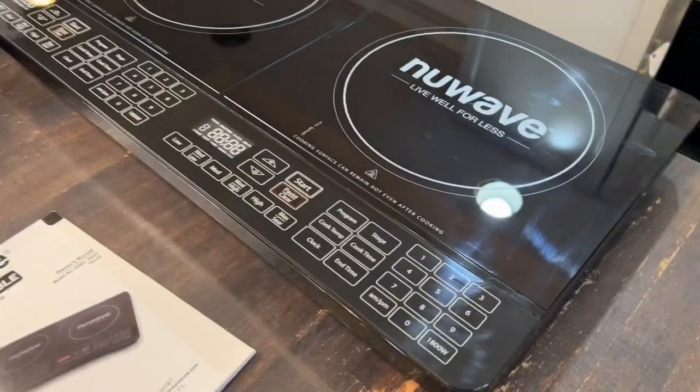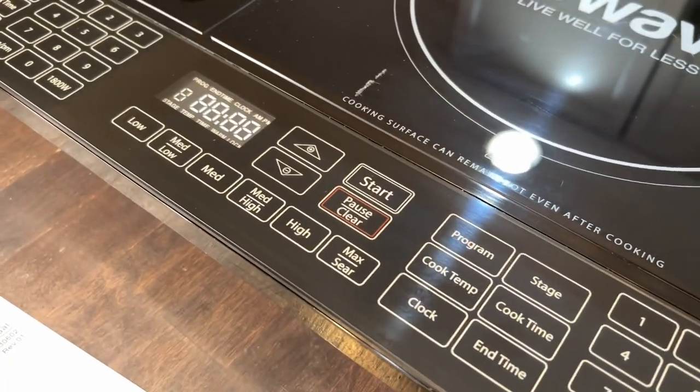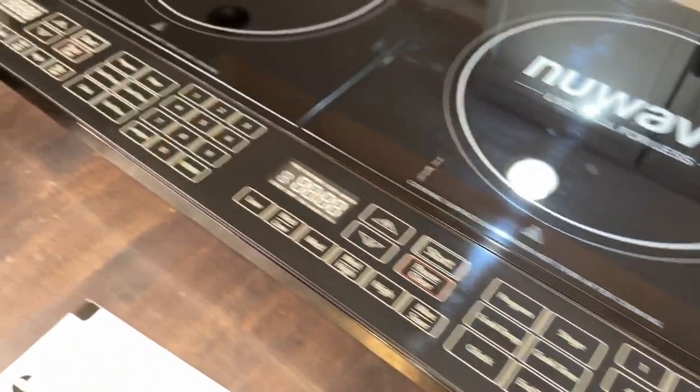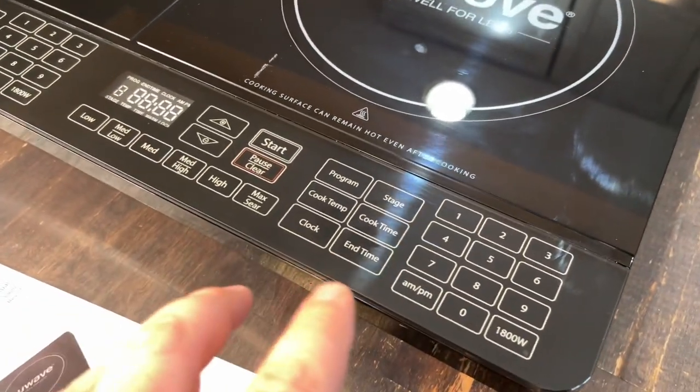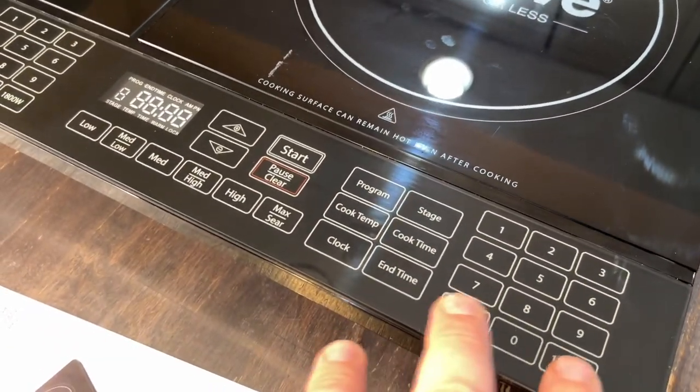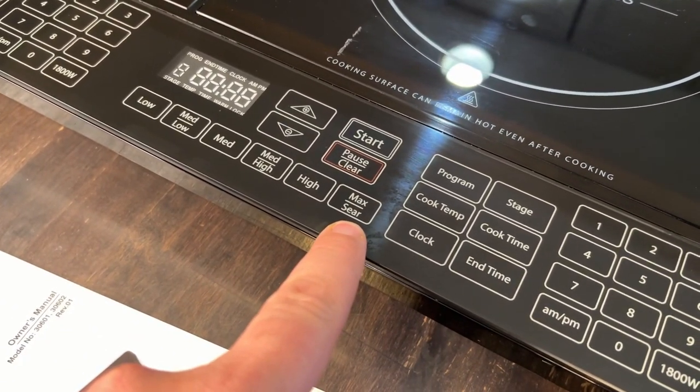This is the whole setup. It comes with instructions, but take a look at all the ways you can customize it — it's identically the same on both sides. You have your number pad to type in times and temps, but these presets are really what I've been using.